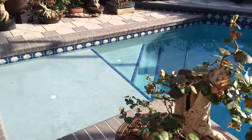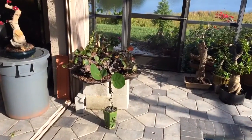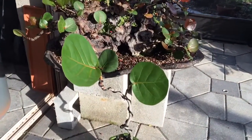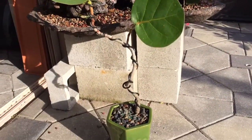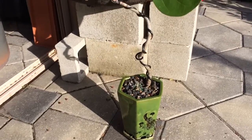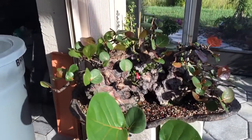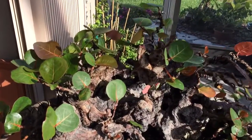But the real beauty is this one. This is a sea grape. As you can see, I have a standard size single little trunk sea grape in front, and look at the pancake size, skillet size of these leaves — and then look at how small the leaves are.